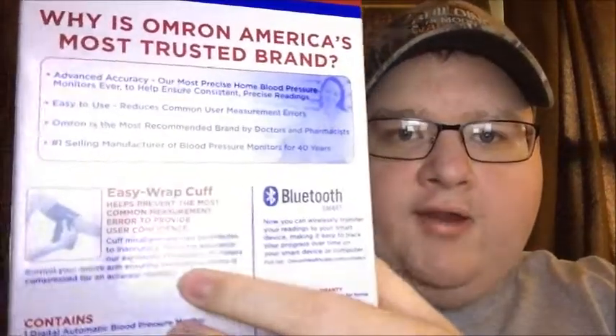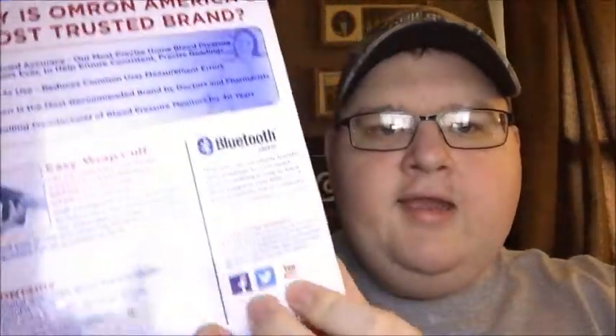It gives you your heart rate and your blood pressure. It has a two-user mode, advanced averaging, and a regular heartbeat detector — so it detects if you have an irregular heartbeat, which my heart does skip a beat by the way. It has 120-memory storage, so great memory too. There's the easy-wrap Bluetooth picture right there — it even advertises on Facebook, Twitter, and YouTube.